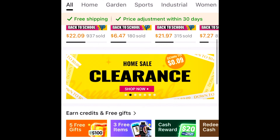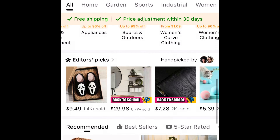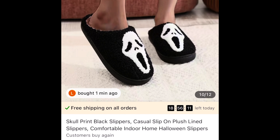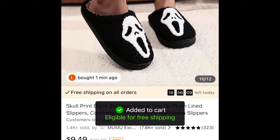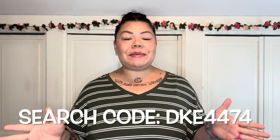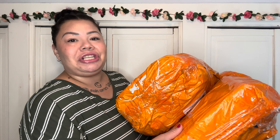They have tons of amazing high quality products for a very affordable price. On top of the affordable price, they're always having some sort of sale — like a site-wide up to 90% off, free shipping, and free returns for up to 90 days. If you're a new user and you click the link down below in my description box and download the Temu app, you can get up to $100 worth of coupons. Thank you so much to Temu for sponsoring today's video!